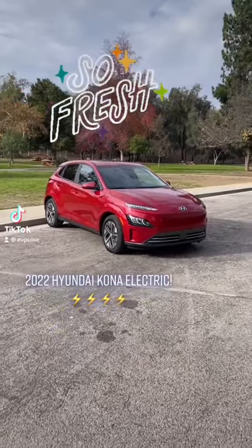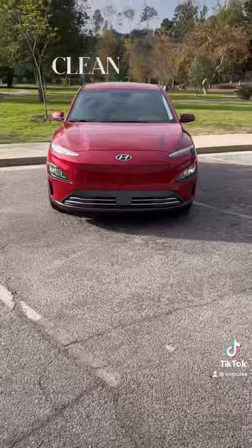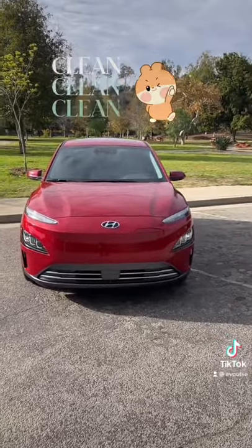That's the refreshed 2022 Hyundai Kona Electric and I'm going to show you all the little cues that distinguish it from its predecessor. The most obvious one is the new front fascia, which loses the geometric pattern and the chrome strip. As a result, it has a cleaner look.